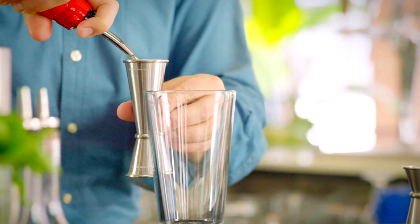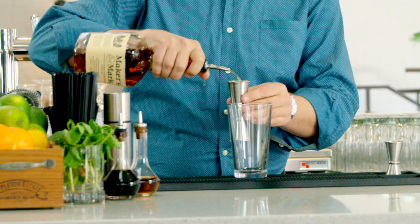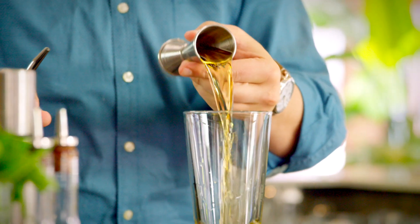For our spirits, we're going to pull a two ounce pour of Maker's Mark bourbon. We chose this whiskey because it's a bit sweeter than a lot of other bourbons. Being wheat finished, it adds some sweetness which highlights everything else in this cocktail.